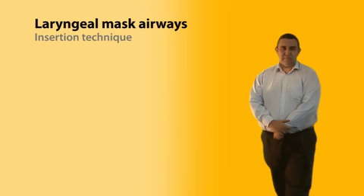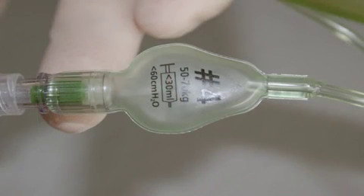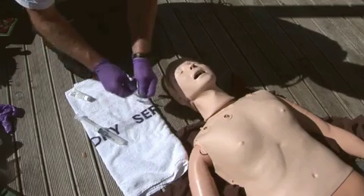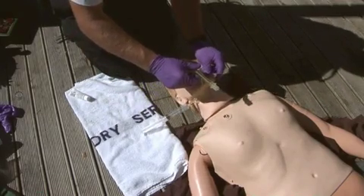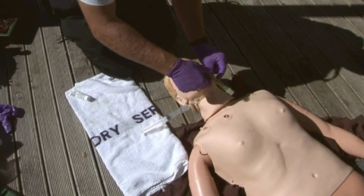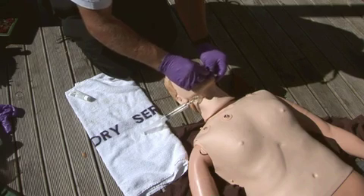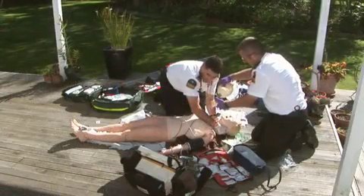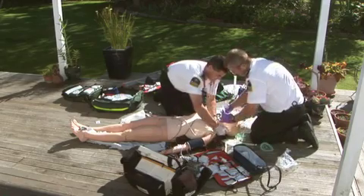For LMA insertion: select the appropriate size for the patient, then select an appropriate size syringe — the attachment will show the volume of air required. Completely deflate the cuff and lubricate the anterior and posterior surfaces of the tip with KY lubricant. Place the head in a neutral position, open the mouth, and grasp the LMA with the opening facing the patient's tongue. Hold the jaw while pushing the LMA backwards around the curve of the tongue, maintaining backwards-downwards pressure until resistance is felt. Inflate the cuff, attach a self-inflating bag, and ventilate, checking for symmetrical chest movement. Once satisfied, secure the tube with a tie, tape, or a Thomas tube holder.